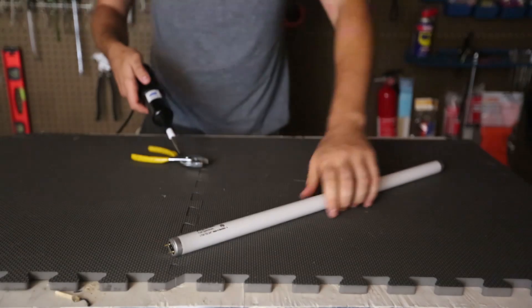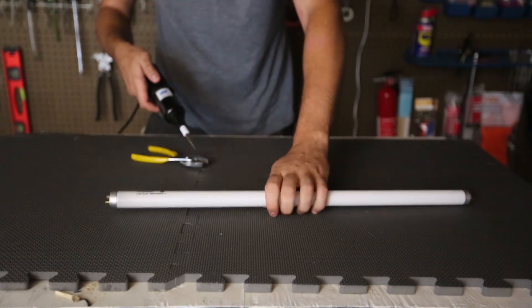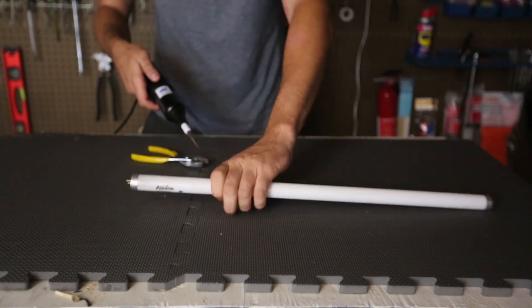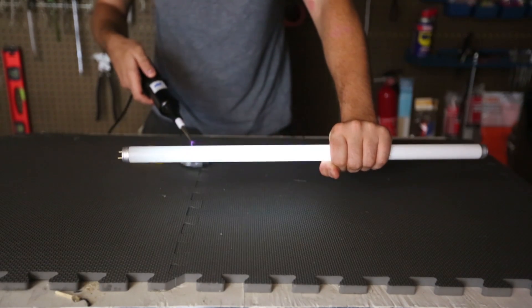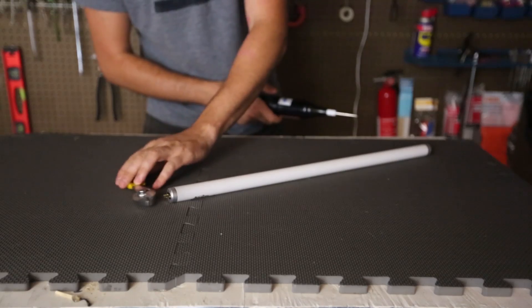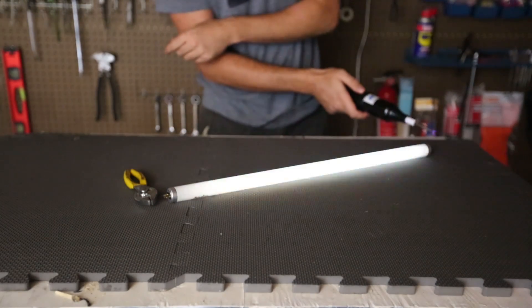Look at this — where I hold my fist, the light stops after my fist. Isn't it cool? So I'm absorbing some of that energy. That's a really cool experiment. Pliers over here — and see what happens, look at this power coming into the pliers. Pretty insane!